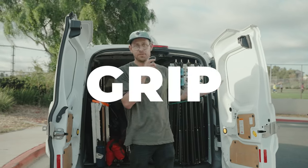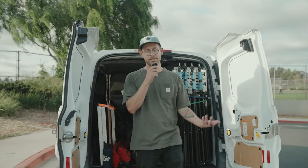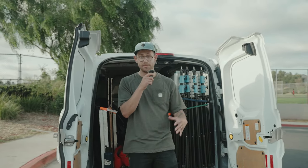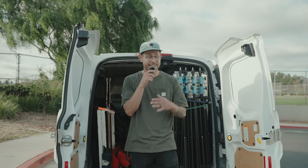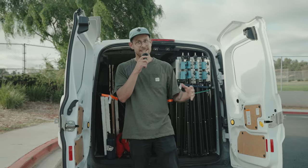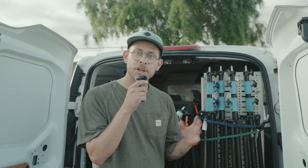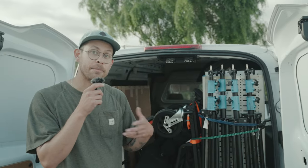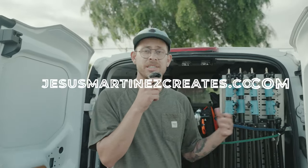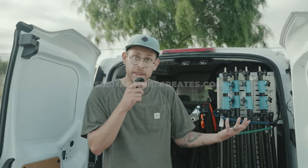Today I wanted to go over my half-ton grip van, and yes I decided to get a grip van. The only reason I did this is so I can now offer this as a service. I am not trying to become a full-time gaffer or grip, and I do see myself using this as a camera van eventually, but it's always nice to have everything that you need. It's gonna be down in the description and on my website, and of course this only goes out if I get hired along with it.